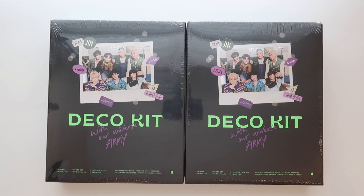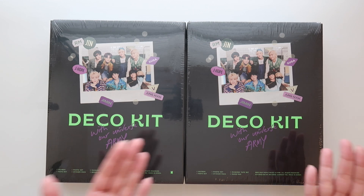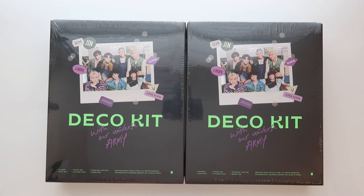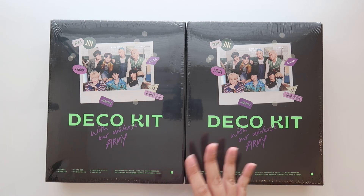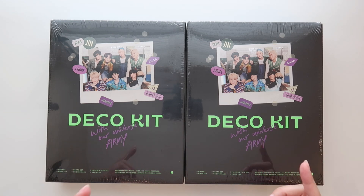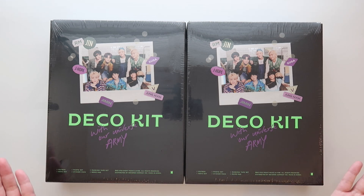Hey everyone, it's Amy. Today I have the new BTS deco kit — it says 'With Our Universe Army' on the front. As you can see I did get two boxes. I was really torn on whether to get one or two, but it does come with one random photo card, and also I think it has a photo card set where you get all seven members as well.